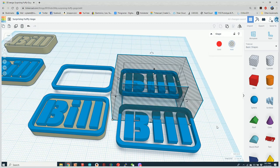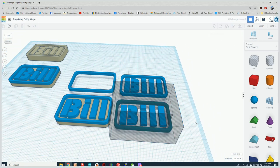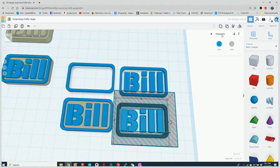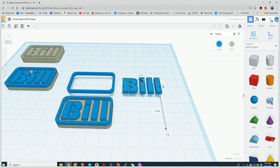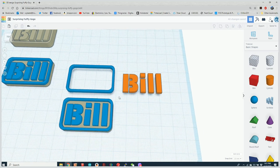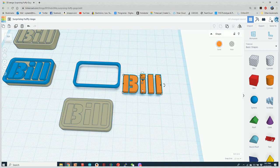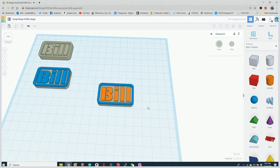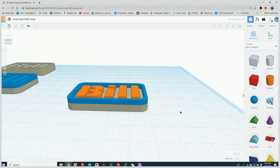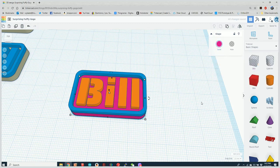I take that outline and turn it back into a hole, then align it over the object, center the two objects, and group them — leaving just the bill in the center. I've used the objects themselves to carve out a precise shape. Let's change its color. Then I take all three pieces and center them all together, and now I have a three-color object — let's make one part purple so we can clearly see the three different colors.